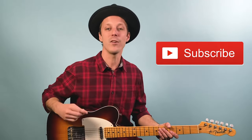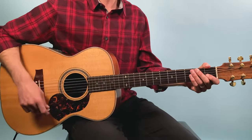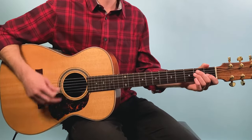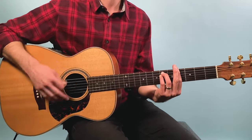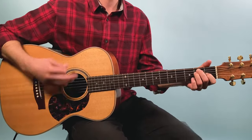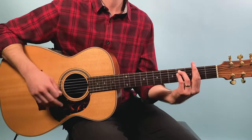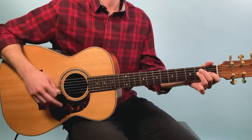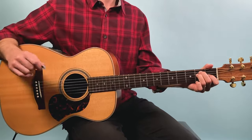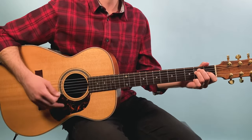Then from there we go into the verse. If you're enjoying this video, make sure to hit the subscribe button and ring the bell so YouTube will let you know when I post another video. The verse strumming pattern just evens out to an eighth note rhythm. I played E for two bars — one, two, three, four, two, two, three, four.